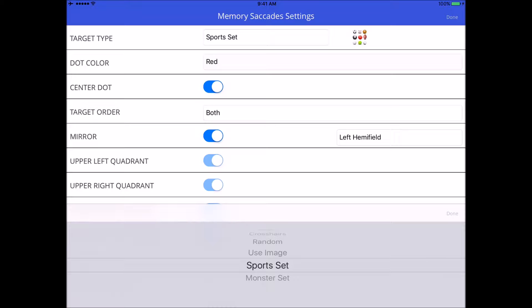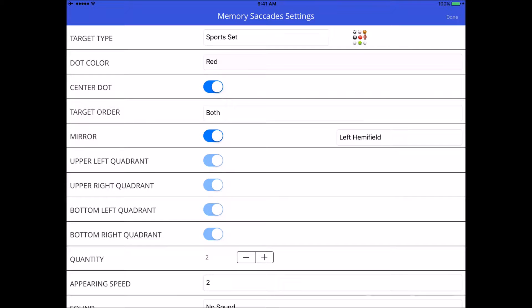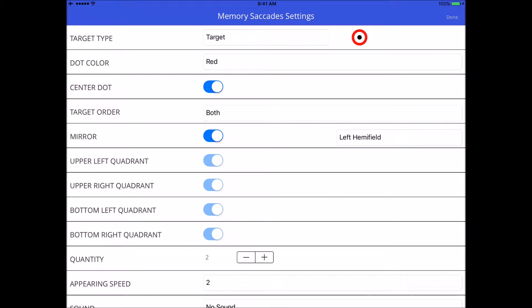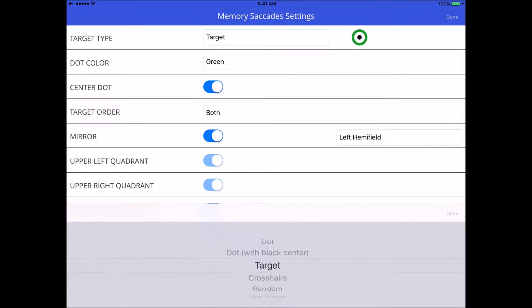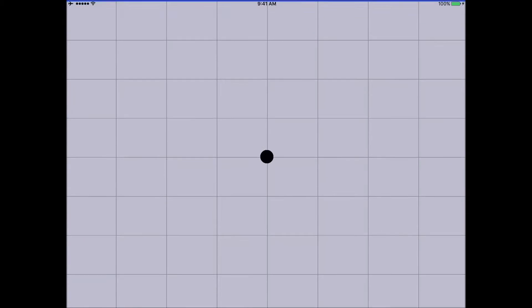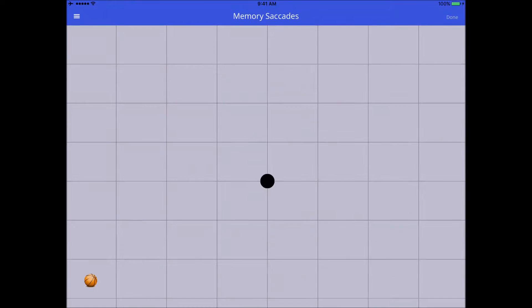We'll leave it on sports set for now. The next option is dot color — like other exercises, you can change the color if using a different target type, but we'll leave it on sports set. The third line is center dot, which I always leave on. Basically, in the center of the screen you'll have a black fixation dot, and the screen will look like a grid with that black dot in the center.